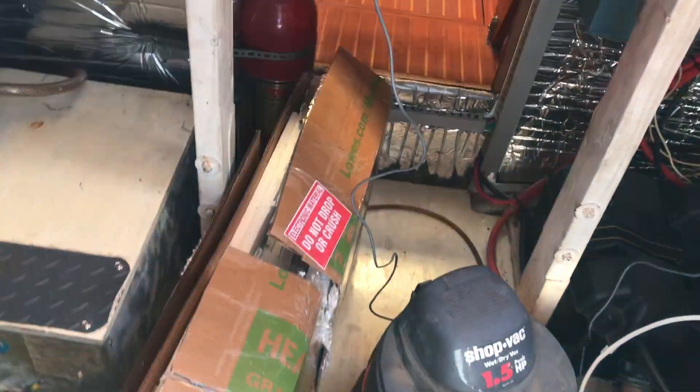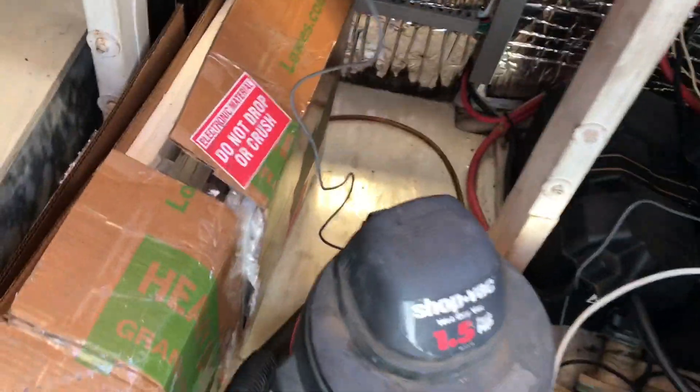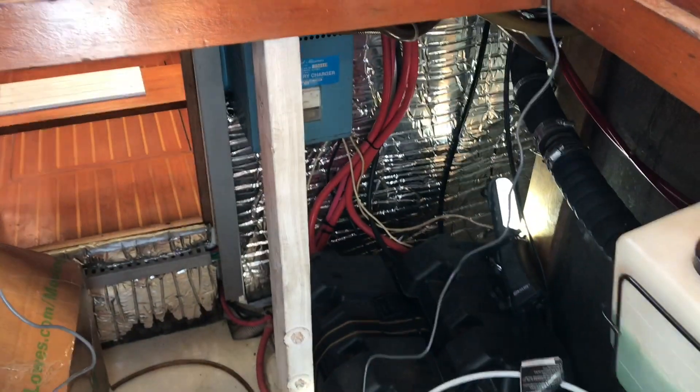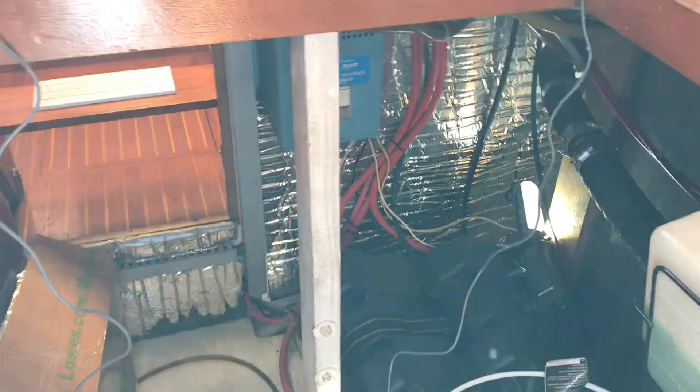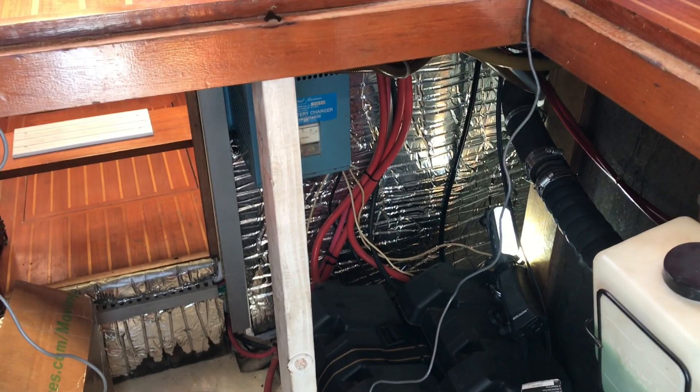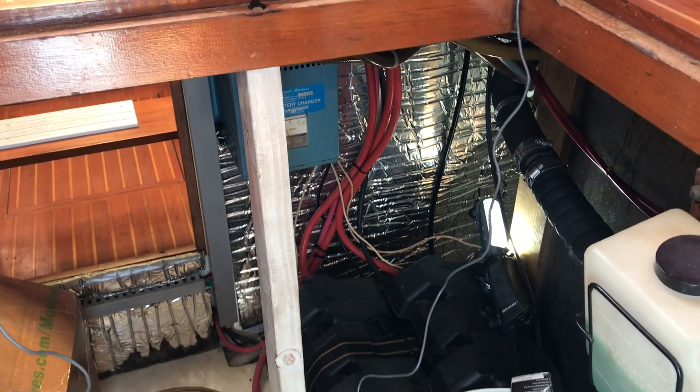One of the things I want to talk about this week is the Tesla battery — it showed up today — and why I'm putting it in here. See those two little house batteries right here? That's all he has for house batteries and you can't do nothing with that. I mean, I'd run that out in about two or three hours.